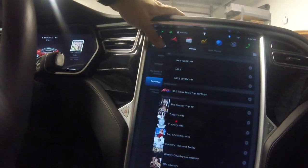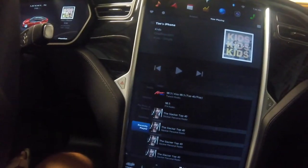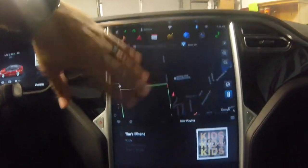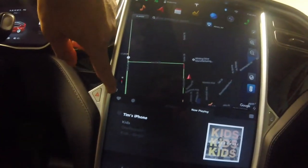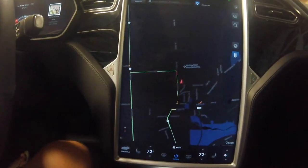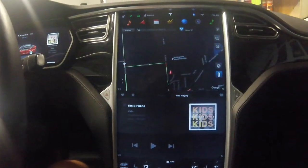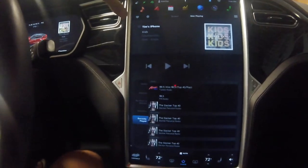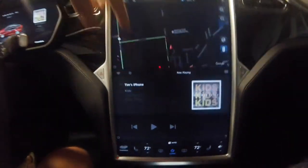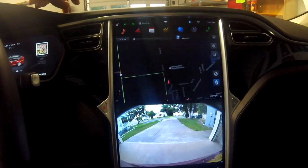You also have Now Playing, and this whole unit can be split in half. So if you're listening to the radio and want GPS, your GPS is up top and radio is down below. Inside the media control unit you can maximize - there's a little button that lets you fill the whole screen with that particular app. Generally I keep GPS up top and the backup camera down below.